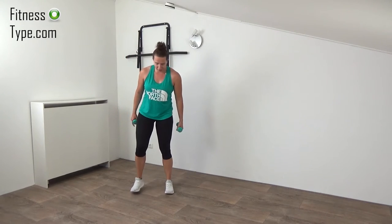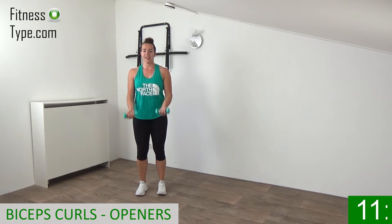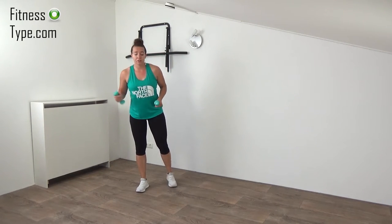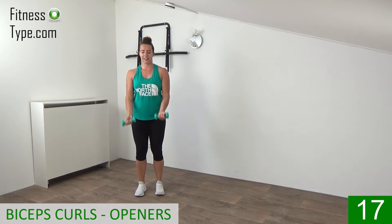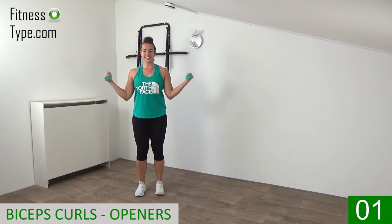Finishing up with the curls and the openers — biceps and the back of the shoulders. Feet hip-width, knees slightly bent, upper body straight up, shoulders low — and curl, open up, lower down. Keep your back straight, belly button in, curl and open. Last one — lower down — and that's it. Final 20 seconds, then you have your water break, and then we're doing four new sets of exercises. Final bicep curls: curl, open up, bring the weights to your shoulders, then open up and lower down, slightly keeping the tension on your biceps. Last one — and that's it.